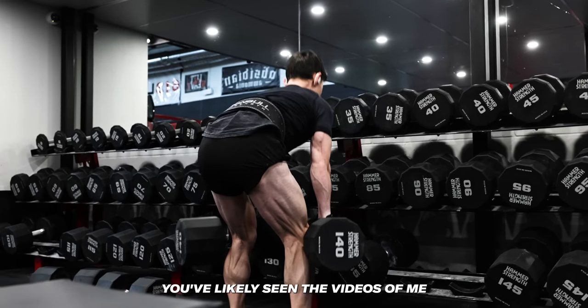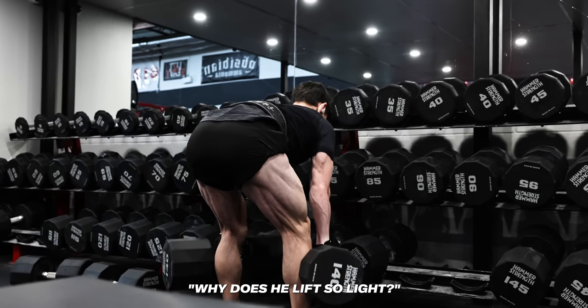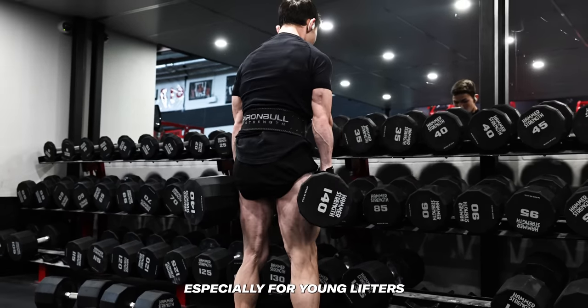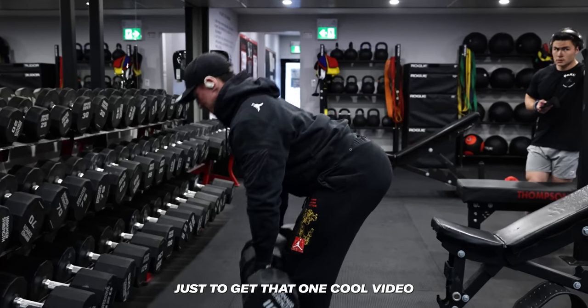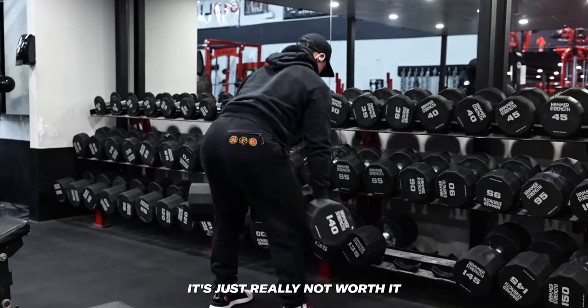You've likely seen videos of me lifting extremely light loads and asked why he lifts so light. In the initial stages of training, especially for young lifters, this is something I always suggest to mitigate the risk of injury. Nobody wants a torn bicep or torn hamstring just to get that one cool video lifting 15 pounds heavier than last time — it's just really not worth it.